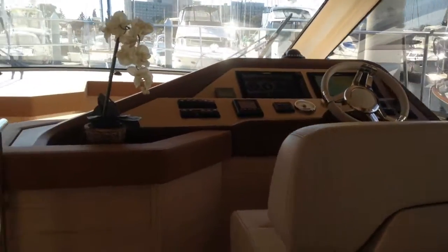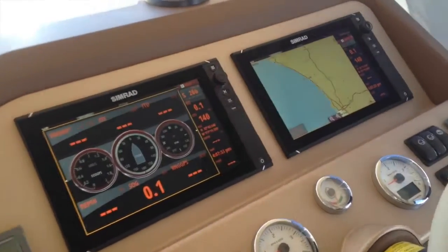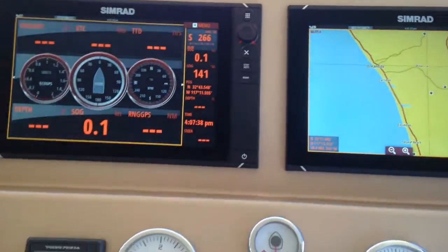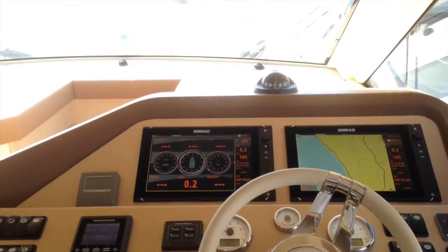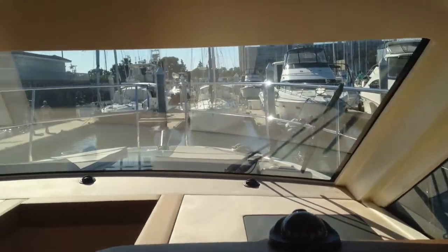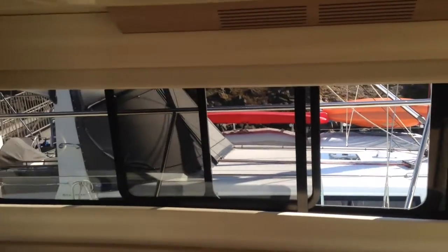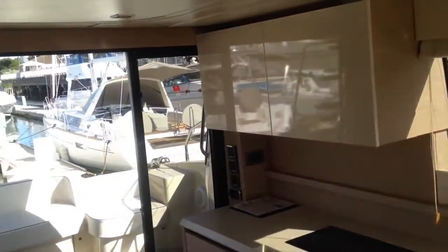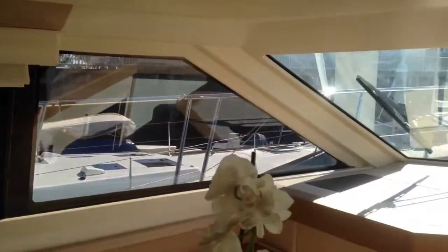Coming up forward, we'll take a look at the interior helm station. You can see the two large SIMRAD displays — touch screen. All of your navigation can be done here or at the upper flybridge, which we'll take a look at. From this helm station we've got amazing visibility all around the boat, with this really large windshield and really large windows which operate on the touch of a button — they open electronically. I've got great visibility all the way around the boat.